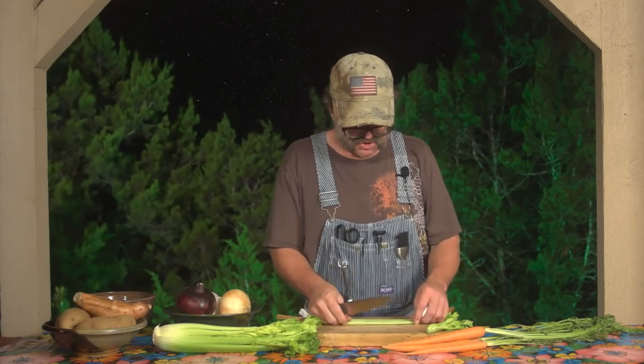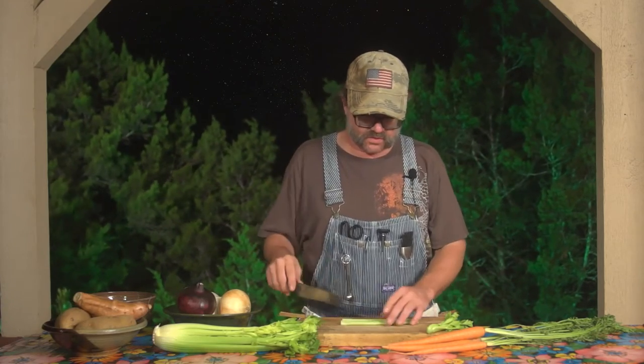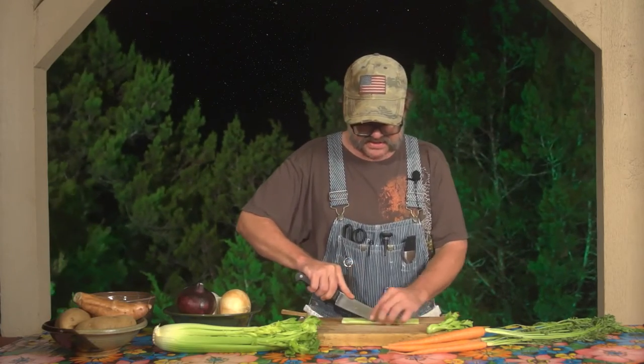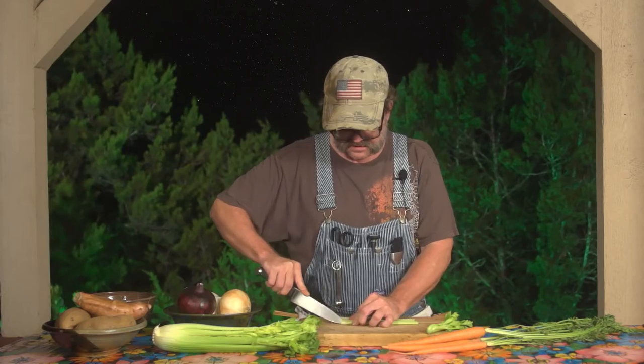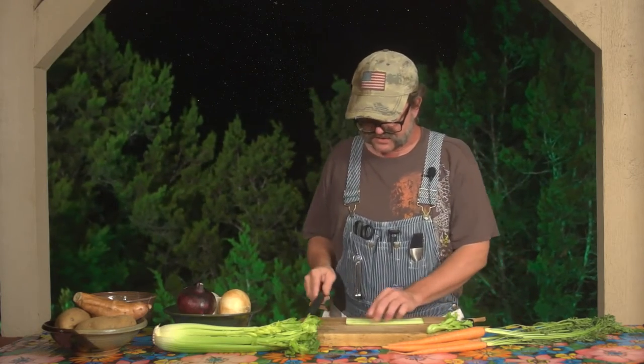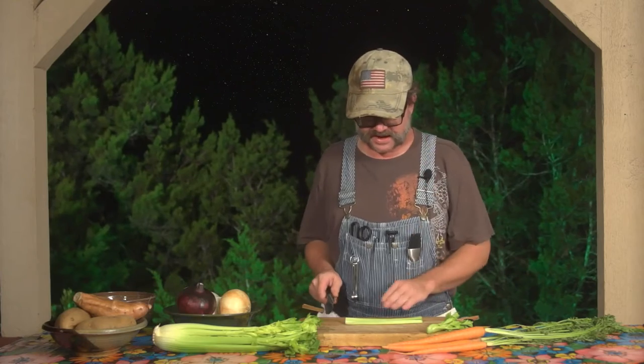But what I wanted to show you was the diced part, which is not only just cutting it in half, but you want to take each of those sections and cut them in half as well. Now celery is a very pliable vegetable, which is why it's a very popular one and you'll find it in just about everything, which is why we're dealing with it today.